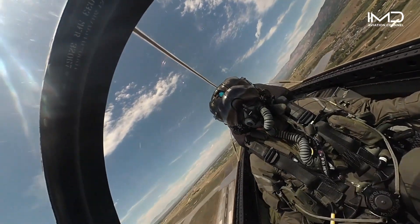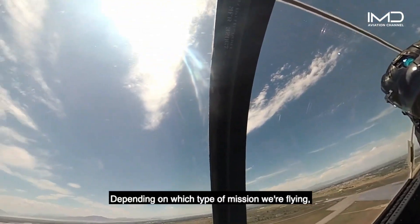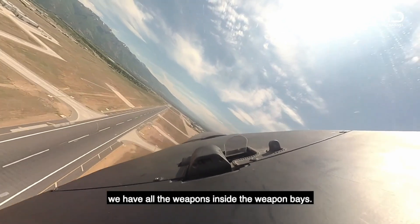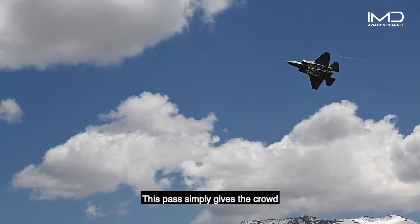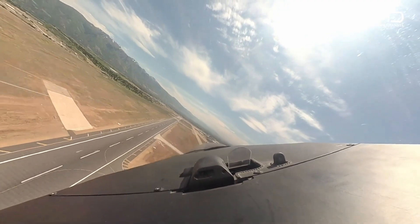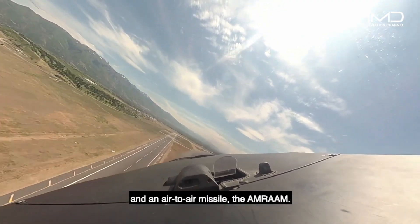One of the key characteristics of the F-35 is stealth. Depending on which type of mission we're flying, if we want to maintain our stealthy signature, we have all of the weapons inside the weapon bays. This pass simply gives the crowd a glimpse inside the weapon bays, which can each fit a 2,000-pound bomb and an air-to-air missile — the AMRAAM pass.